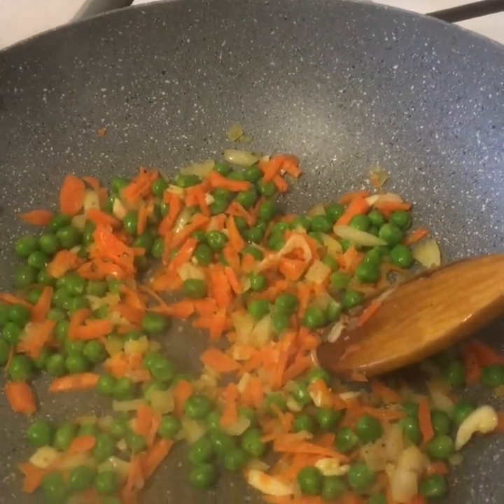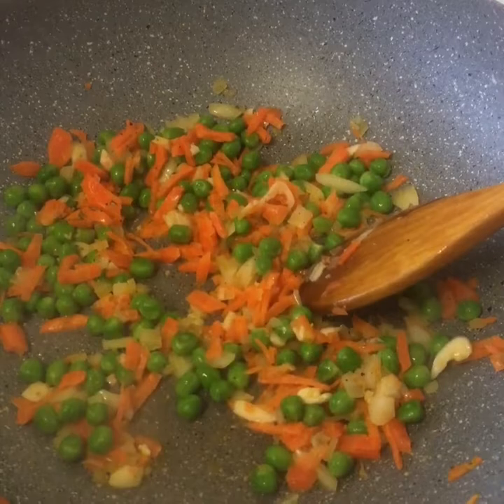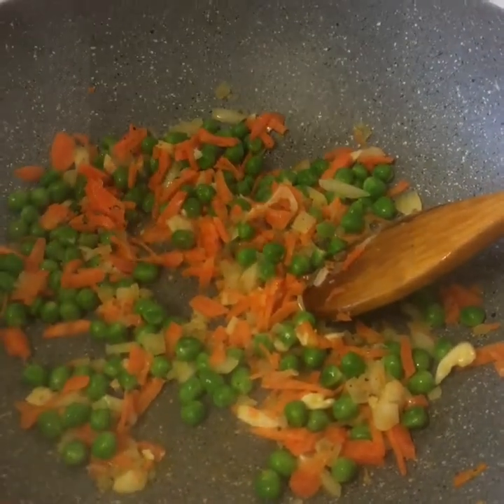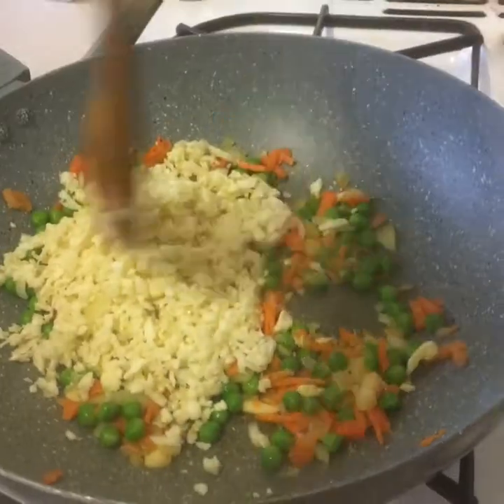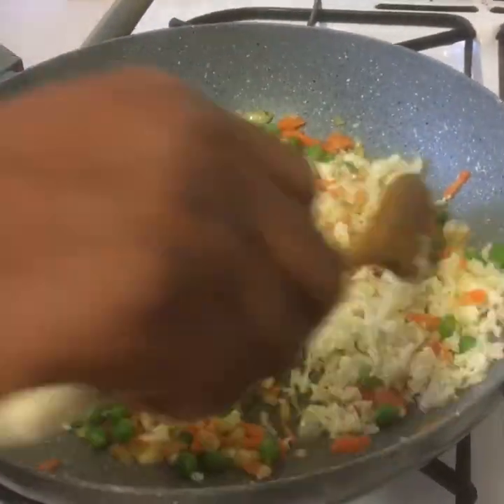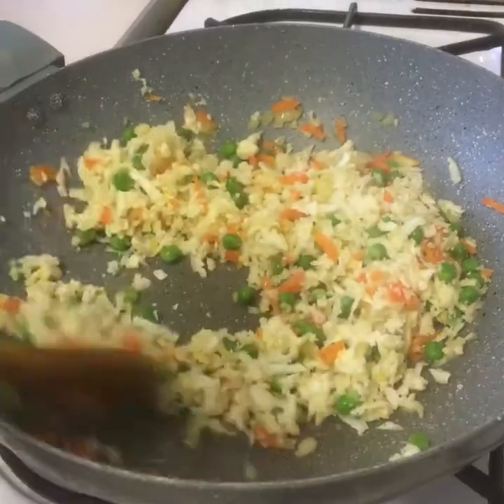All the water contents of the carrot and peas is already out. Now we're going to put our cauliflower in. We're going to make sure we sauté them until all the water is out.